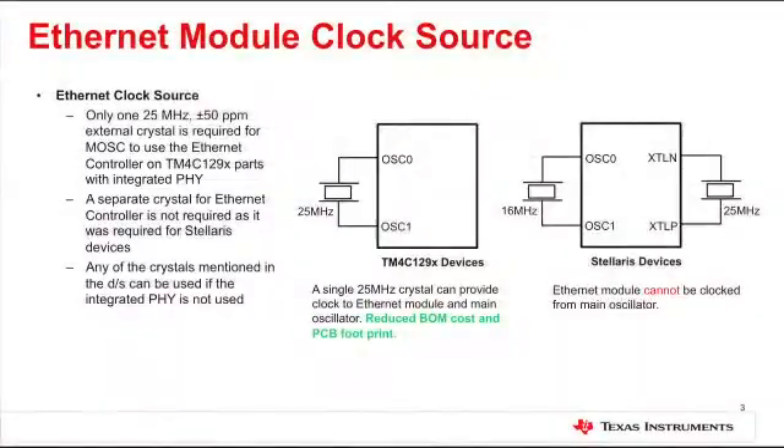The TM4C129X products have been architected with the requirements of a number of cost-conscious home and industrial automation applications in mind. To reduce the overall BOM cost and required footprint size, we have designed the Ethernet controller so it can be clocked from the main oscillator. Only one 25 MHz clock source is required — either an external crystal or a single-ended clock source — to generate the clock for the core, memory subsystem, and the Ethernet controller. This is a benefit compared to legacy products which required two separate crystals: one for the oscillator and another for the Ethernet controller.